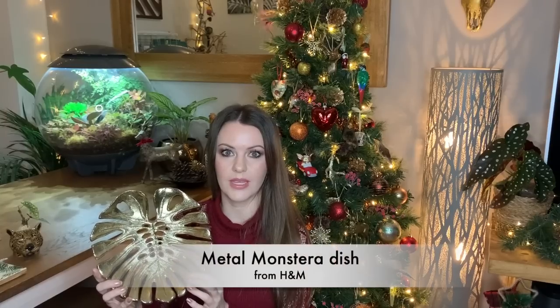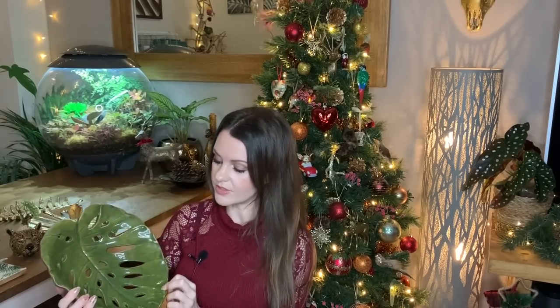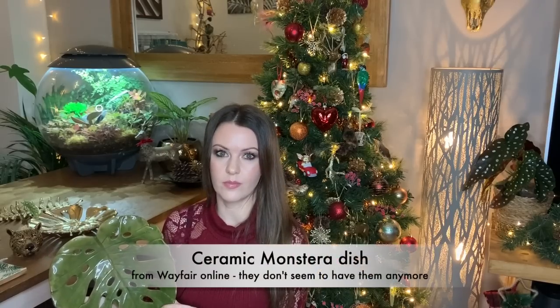Next up on my list I've got coasters. There seem to be quite a few online — my friend got me these awesome monstera leaf coasters, and I think these would make an awesome planty gift for somebody. Next up I've got dishes and wall art. I absolutely love these monstera metal dishes — I think I got this one from H&M, but they do seem to stock different designs each year. I also got this one which looks like a fern leaf. I actually use mine as table dishes, but you could mount them on the wall — that would look really cool.